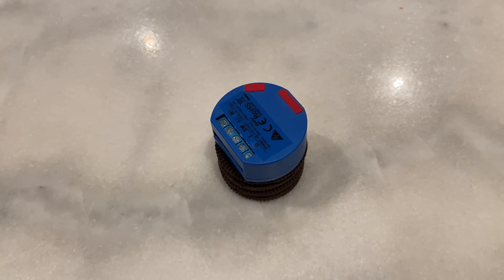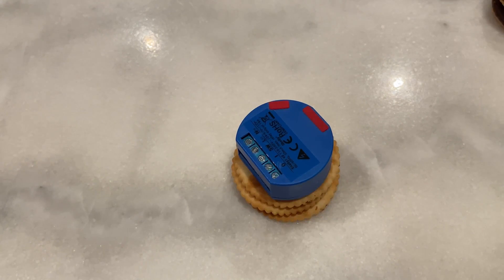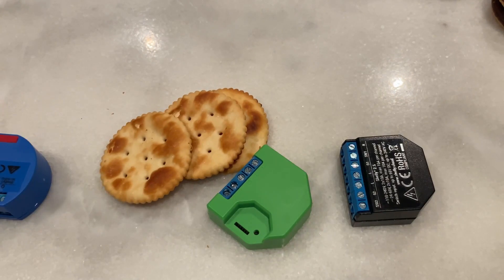G'day, James here. We've got in front of us today the Shelly 1, the amazing little Wi-Fi relay which is about the same size as a stack of Oreo cookies, or slightly smaller than two Jaffa cakes, or slightly smaller than a stack of Jatz crackers. Either way, it's the Shelly 1 and the Shelly 1PM, which is now Australian approved — meaning we can use it down here in Australia. Shelly have said the others are going to follow shortly, possibly by the end of the year.